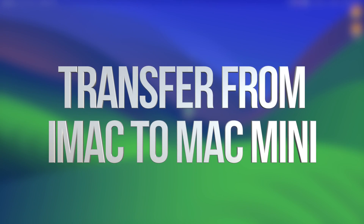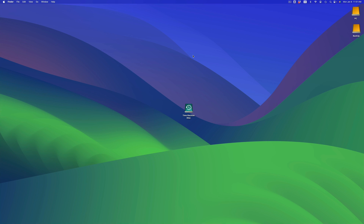Hey guys, on today's video I'm taking a look at how to transfer all your stuff from one Mac to another. It doesn't really matter which Mac you're transferring from — it could be a MacBook to an iMac, an iMac to an iMac, or MacBook to another MacBook. It's going to be the exact same instructions for all of you.